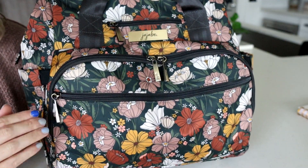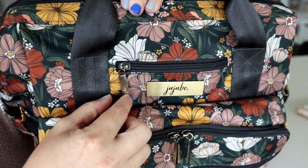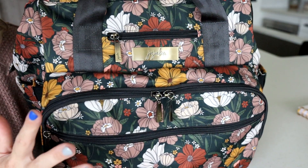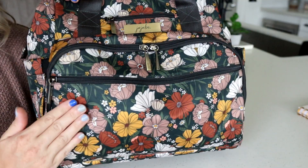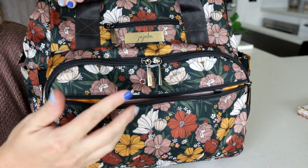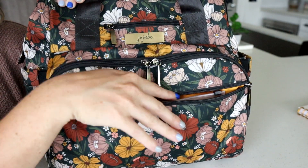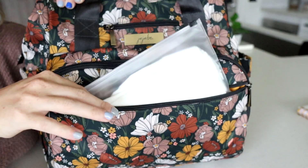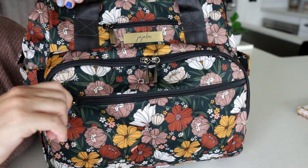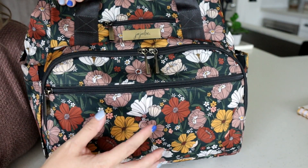Something I'm really loving about this far out floral print is the hardware. It's a really beautiful antique brass, so it's not super gold and it matches really well with the print. On the Dr. BFF you have this really nice big front zippered pocket that is perfect for anything slim. I've put in here wet ones and tissues. Right now I actually just have a slim pack of wipes in there — easy access to your wipes since you don't want to bulk up this pocket very much.